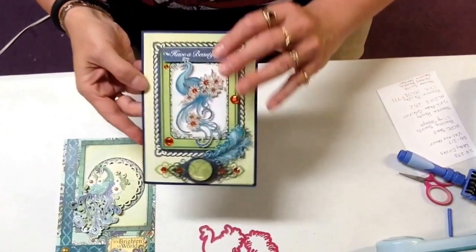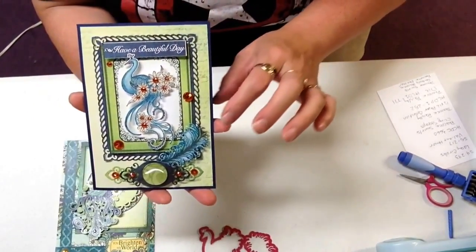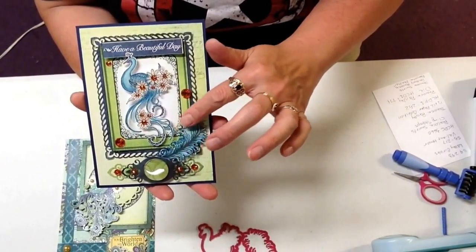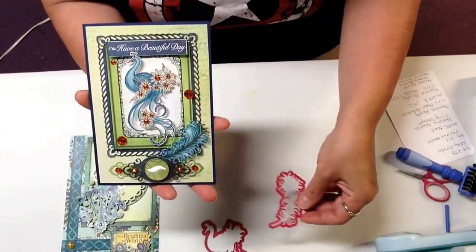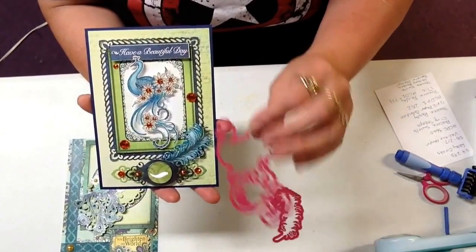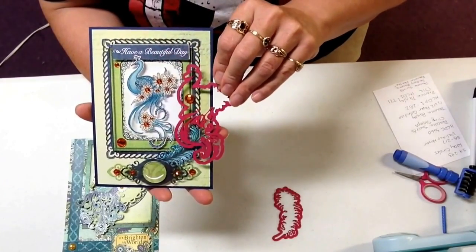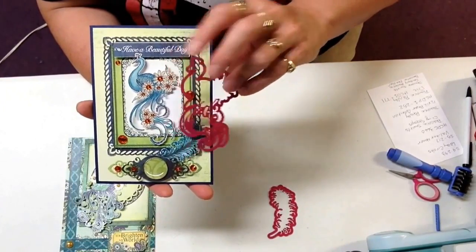And here is a second card. Now this card is a little more detailed. I did cut the feather die and I used it with some of the paper, so you get the feather die with that as well. And then you also get one of the other peacocks — this is the peacock swirls — and it matches that stamp set.